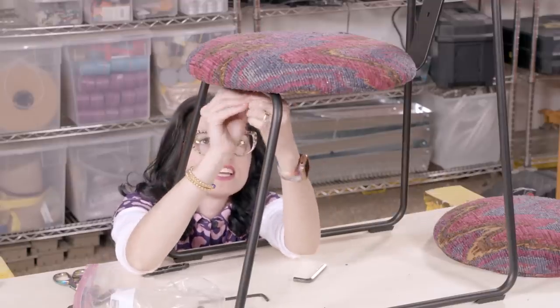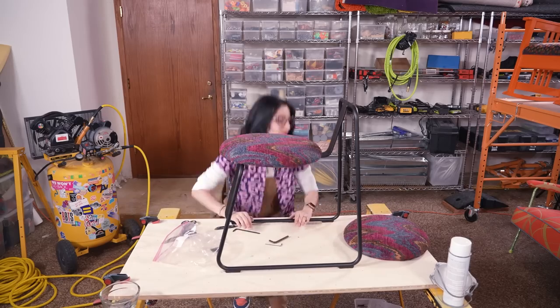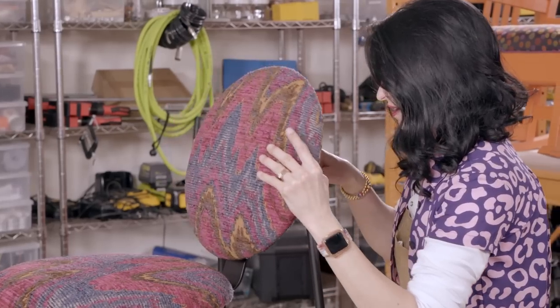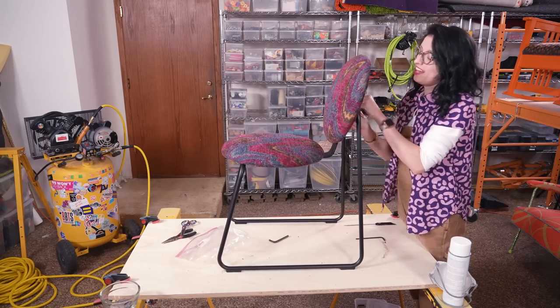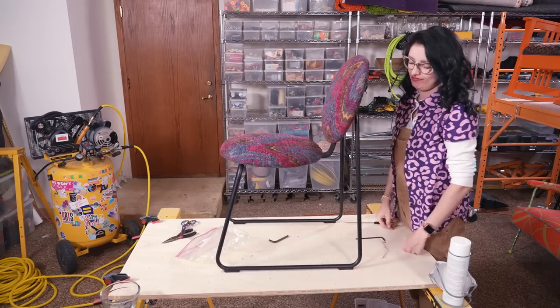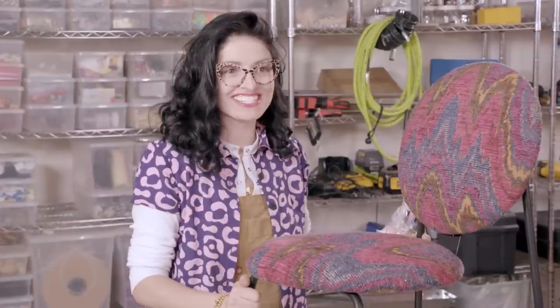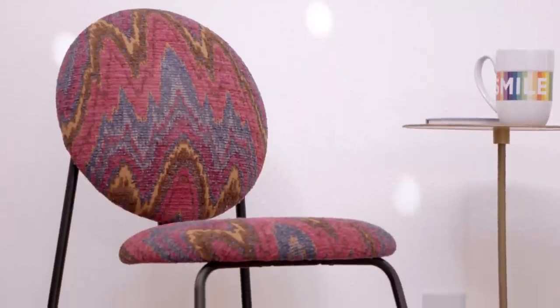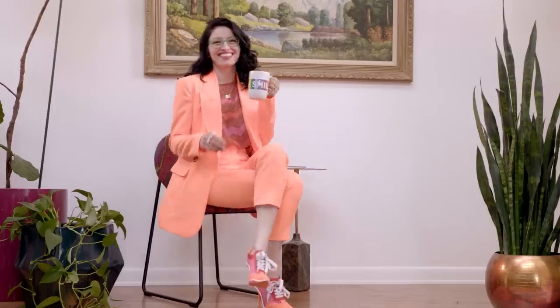Nice and tight. I don't know who Allen is, but I don't like his wrenches. She's ready to sit on! If you like this project and want to see more, give it a thumbs up and follow HGTV.